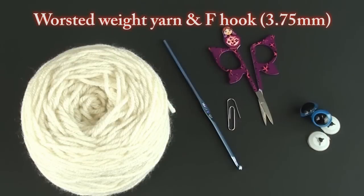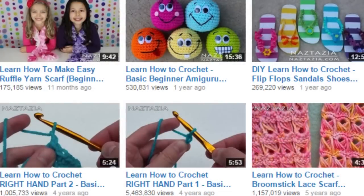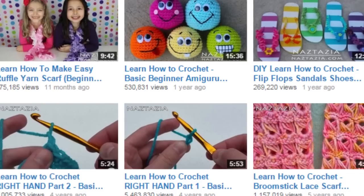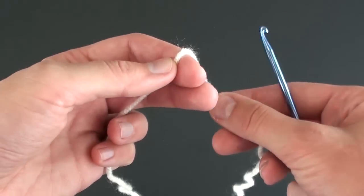To begin you will need some worsted weight yarn and a size F hook. These are the body parts that comprise the crocheted item. Please note this video is not for beginners. If you need help, check out my beginner crochet and amigurumi videos on YouTube.